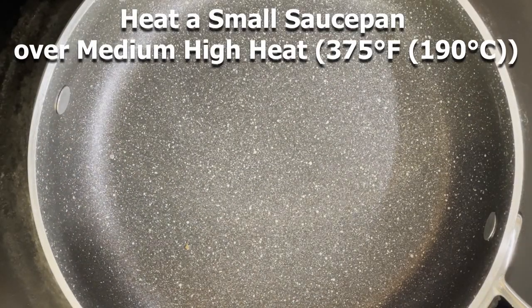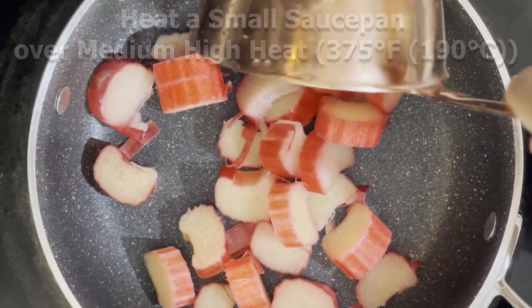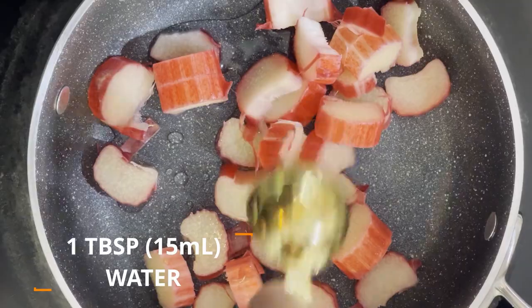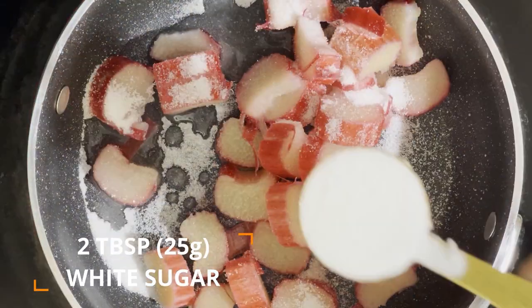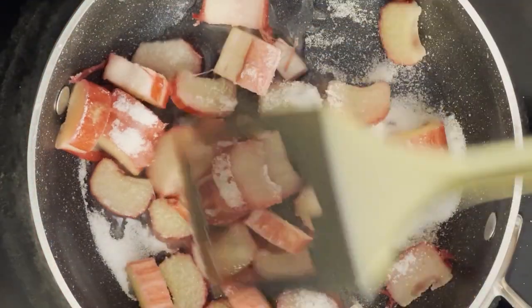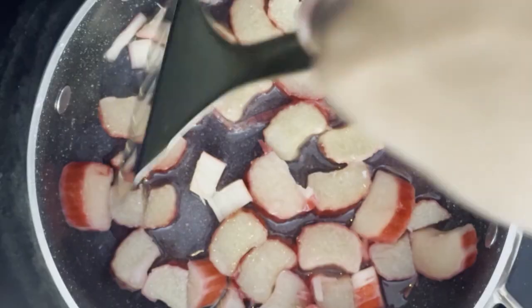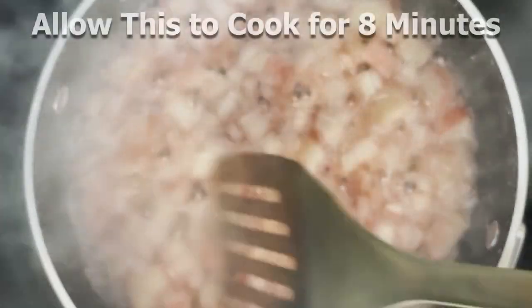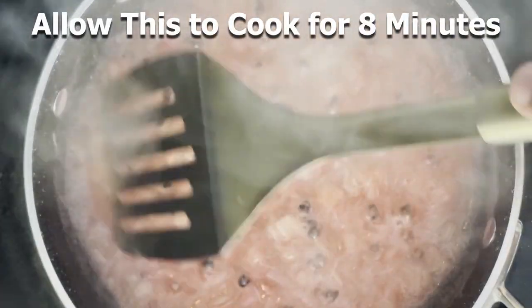In a small saucepan over medium-high heat, or 375 degrees Fahrenheit or 190 degrees Celsius, add in your diced rhubarb with one tablespoon of water, two tablespoons of granulated white sugar, and about an eighth of a teaspoon of salt. Allow the rhubarb to cook while stirring it often to ensure that all of it cooks evenly. You're going to notice the pot will begin to steam, and that's going to aid in making the rhubarb soft. After about eight minutes, the rhubarb will break down and incorporate with the rest of the ingredients. Make sure you don't burn this sauce, so stirring it constantly is vital during this step.